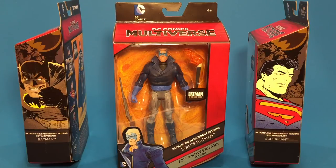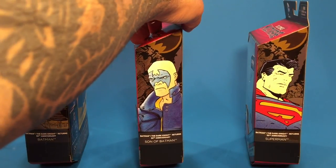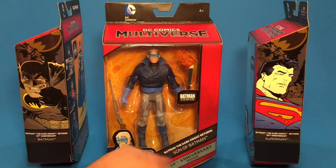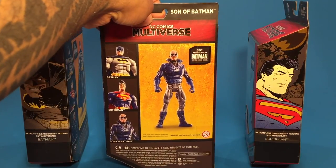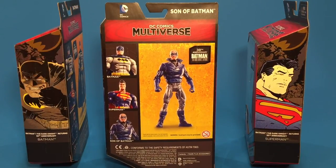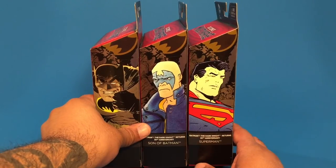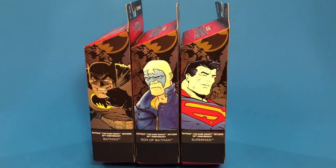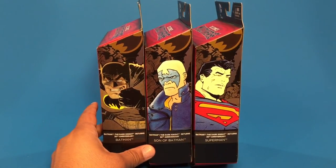Same window packaging — we can see what we've got in there. We've already seen the illustration on the side and down at the bottom. Same type of boxes as Batman and Superman. On the back, a picture of him and the other two figures. Have you guys seen these in stores yet? I only came across them two or three times, but I was able to grab all the ones that I wanted — which, I mean, there's three of them.